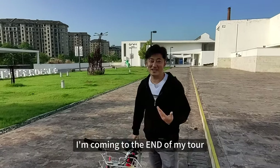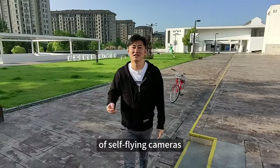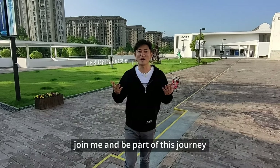I'm coming to the end of my tour. But Hover Camera X1 marks the start of a new era of self-flying cameras. So please, join me and be part of this journey.